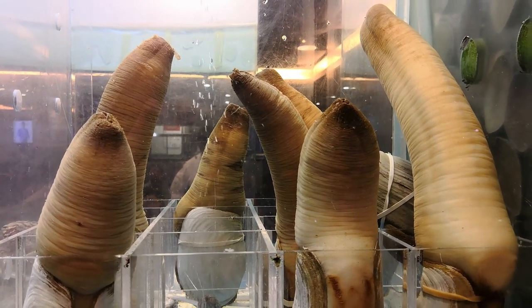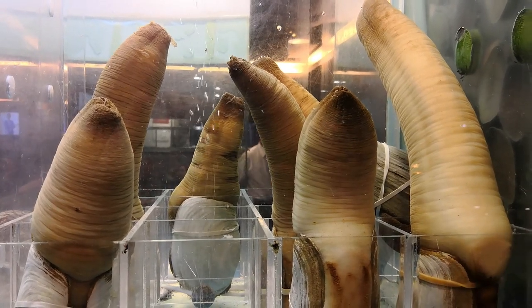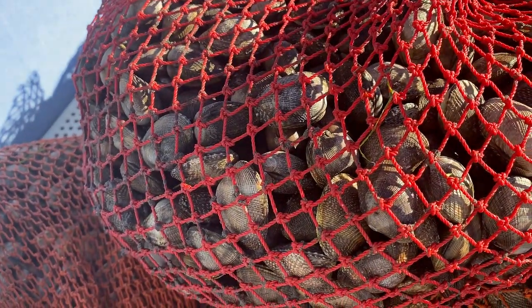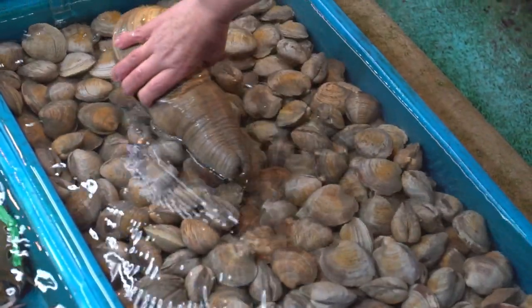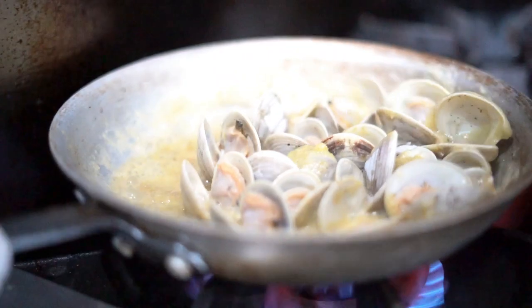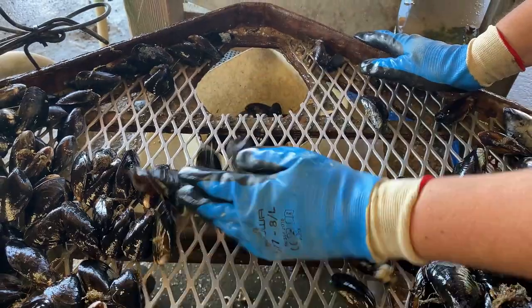But first, I had to find the geoduck clams. These clams are too small to be geoduck clams. But manila clams are really tasty bivalves. Definitely not these.